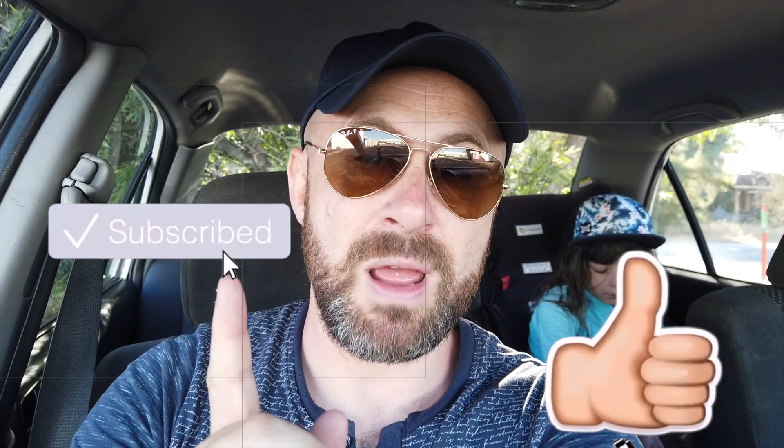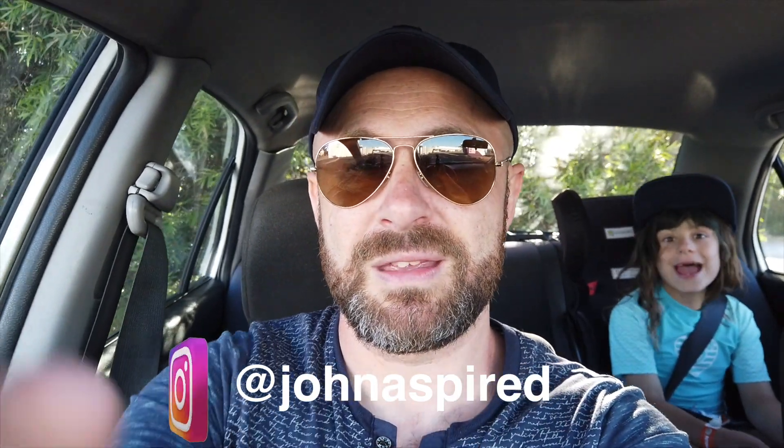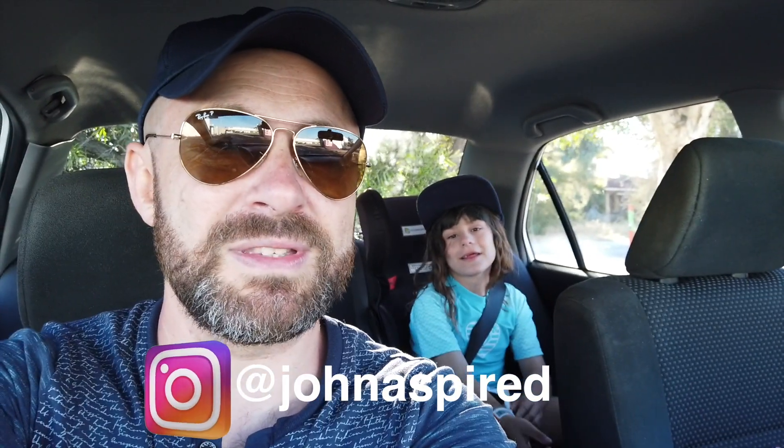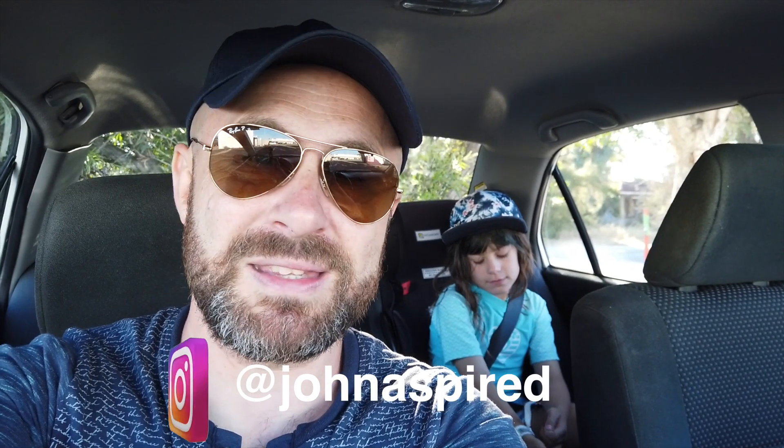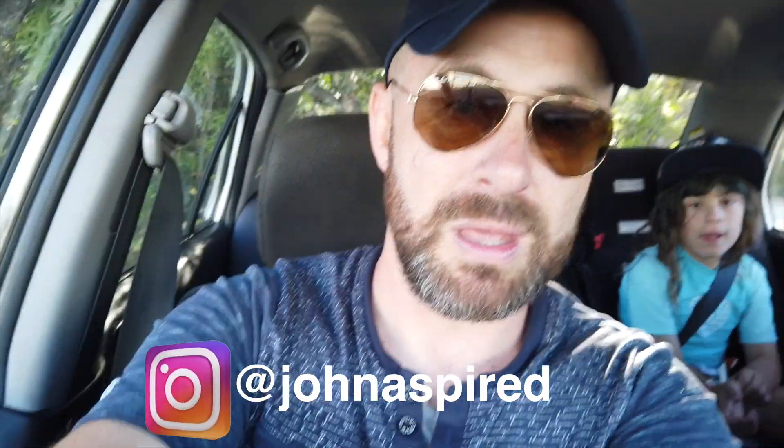That is the vlog guys. If you're new to this channel and you like this video, make sure to like and subscribe for more videos. If you're not already doing so, follow us on Instagram at John Aspired — and maybe Hannah will be back for another video. Alright, keep aspiring, keep chasing your dreams, and we'll see you another time for sure.